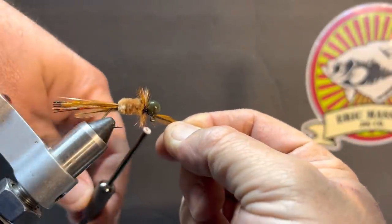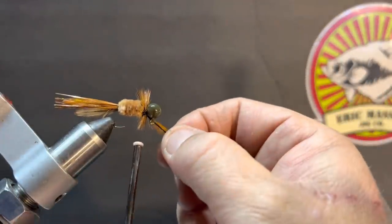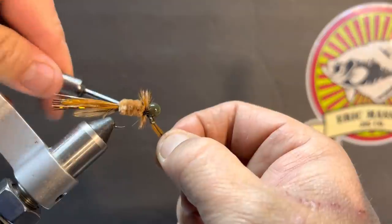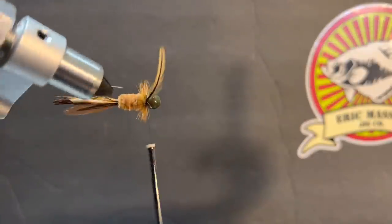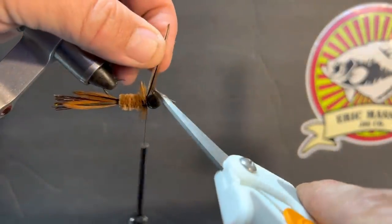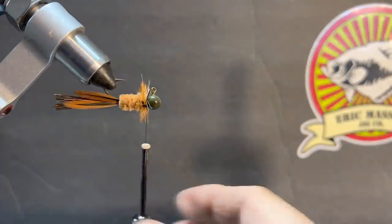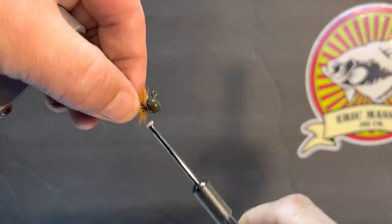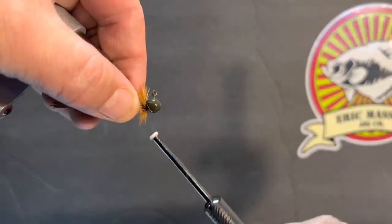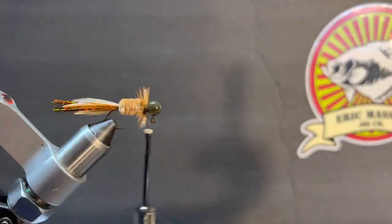We're going to tie it in one more time — almost one of those jigs where if somebody was standing over there holding a feather as you went down and around it would help. Now we're going to rotate it up here and cut the rest of that feather out right behind the head. Nobody's going to see the stem — nobody knows it's there, the fish don't care that it's there. But it might be one of those things that just triggered the bite you were looking for.